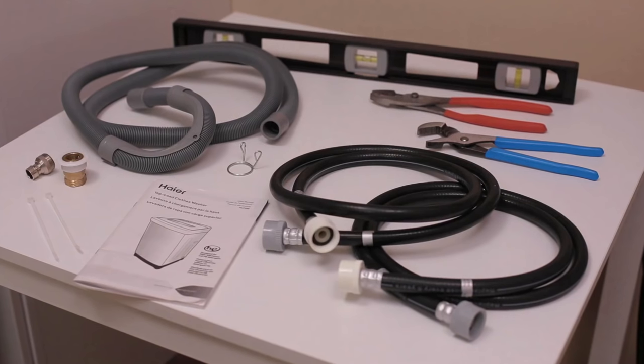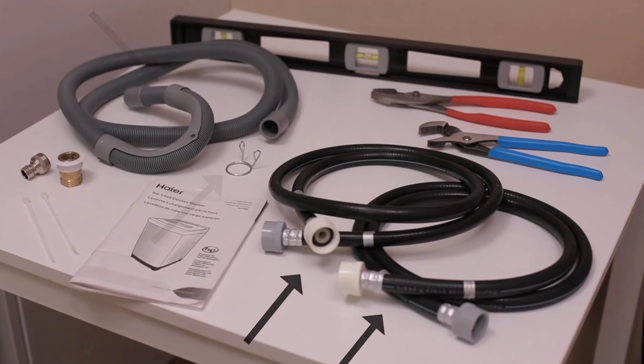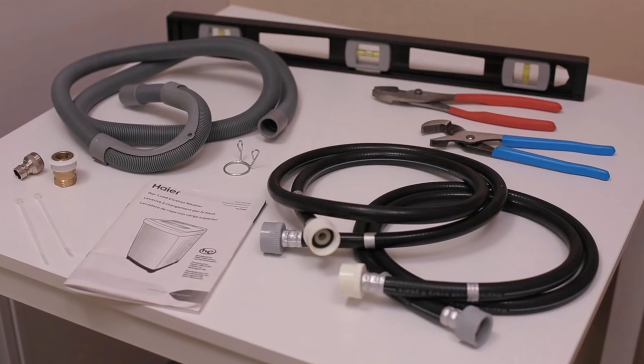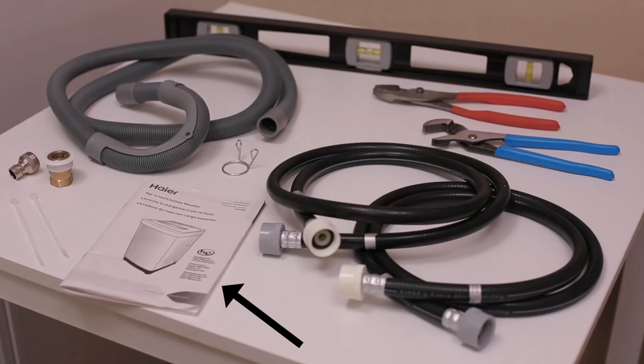After opening the box, check and make sure you have the parts supplied: a drain hose with guide and clamp, two water hoses with flat washers pre-installed. However, when connecting to a sink you will only need one of these. A quick connector and two zip ties to connect to the sink, and the user manual.